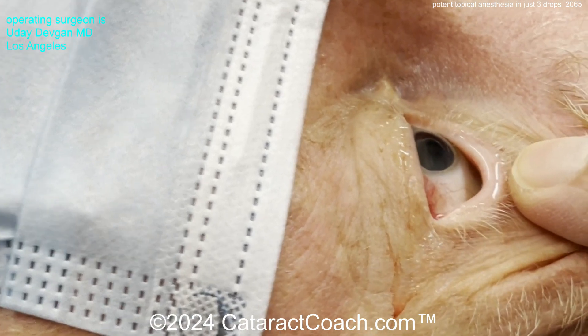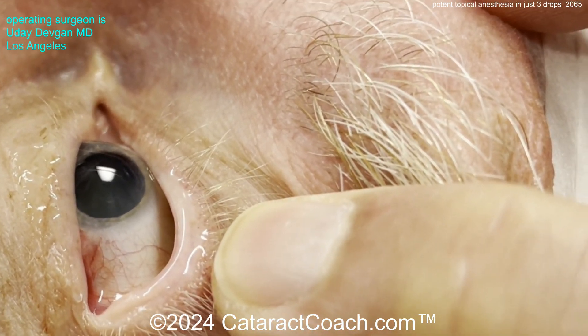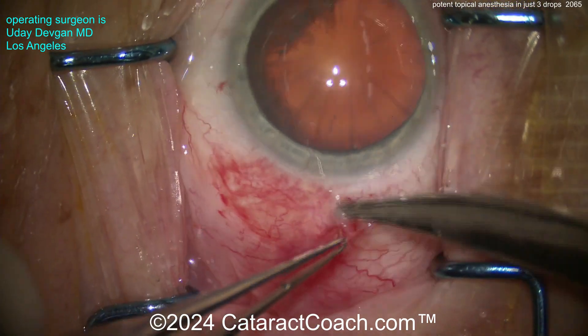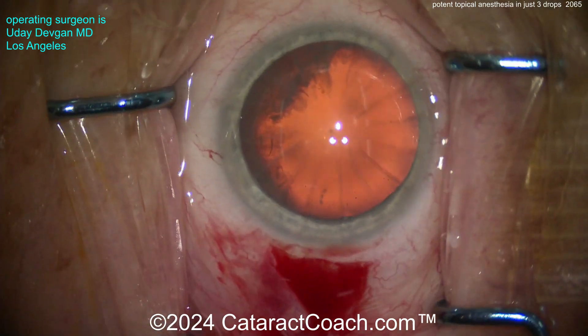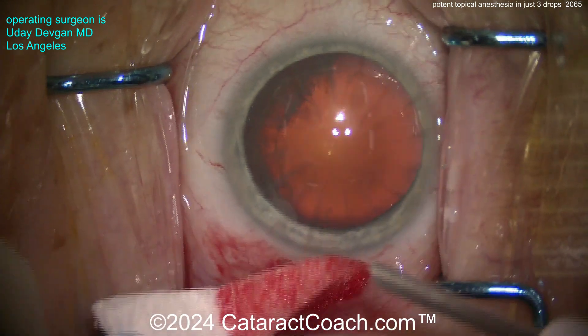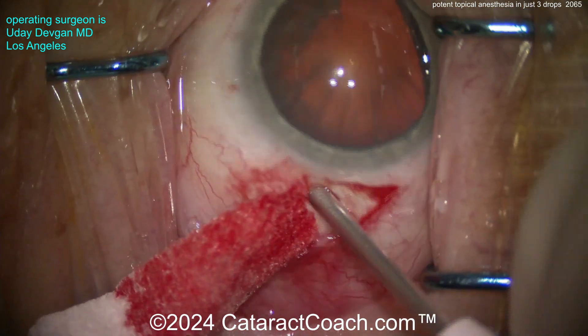And yet, this is enough. The topical chloroprocaine is enough to give good anesthesia. You can see a little hyperemia there, which is normal. For this patient, there's no retrobulbar block, no peribulbar block — this is just anesthetized with the topical Iheezo. You can see we're making the incision, we can even do cautery, and the patient is very, very comfortable.